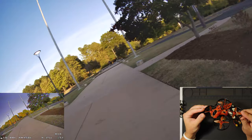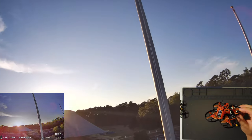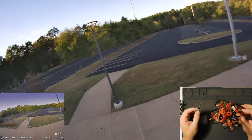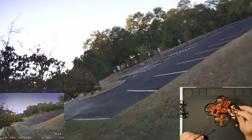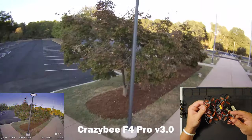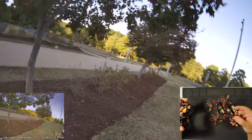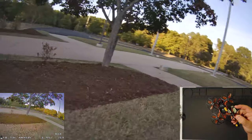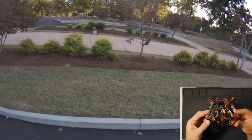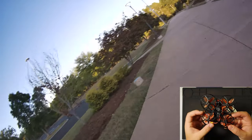This one is the FrSky receiver version. They also have FlySky, Spectrum, and similar. They also have a No RX version where you can put your own receiver in — something like a Crossfire Nano with a Mortal-T. I may try to do that pretty soon because I'm not a fan of the low range of the FrSky receivers on these Crazy B F4 Pro version 3 boards. The version 3 board is much more robust than the version in the trash can, so I don't think we're going to be blowing out the 5-volt regulator like we were.